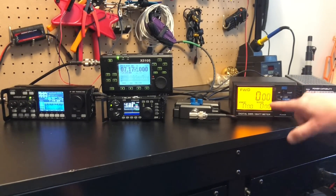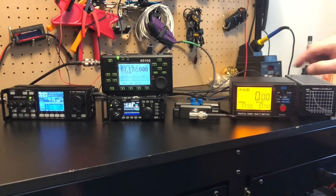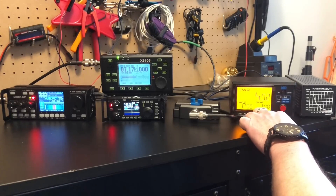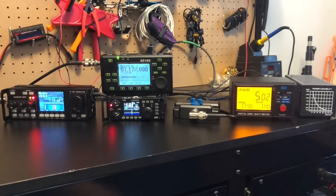We're checking the G90 on HF — left is HF — and we're going to see what our power is. Flat SWR, putting out five watts. Real five watts. So that's cool.